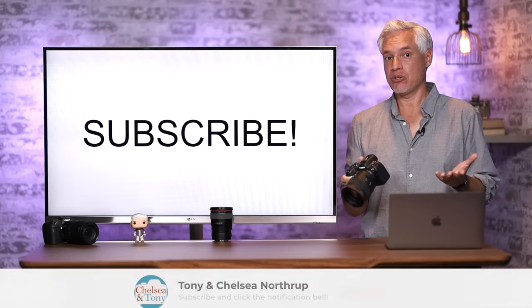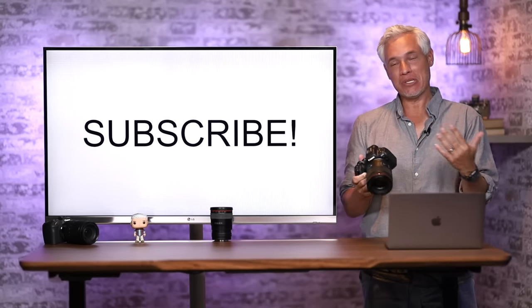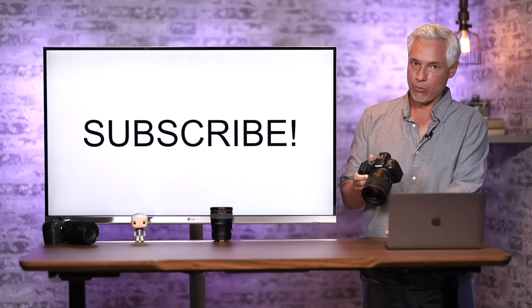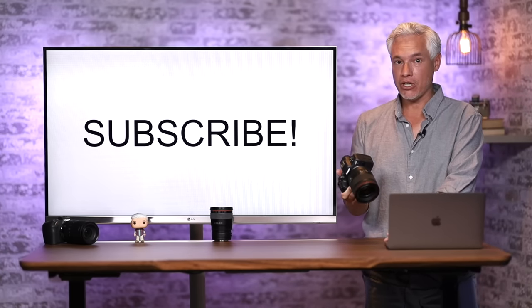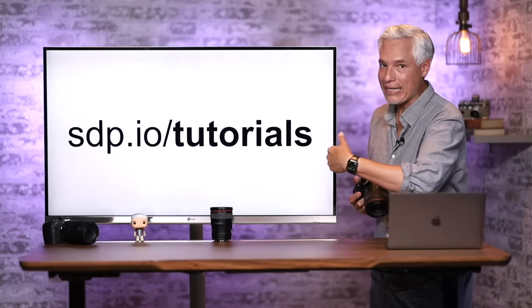First, I'd like to ask you to subscribe to this channel. This video is going to take a lot of work. Subscribing gives me a little bit of thank you, and it lets you see our new videos for free — new camera tutorials, new camera reviews, and photography tutorials.